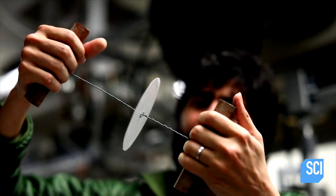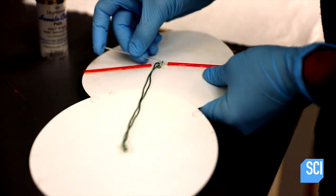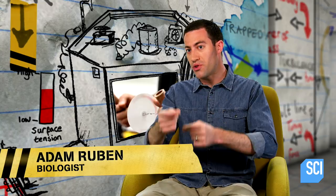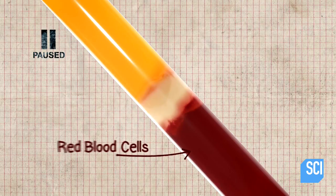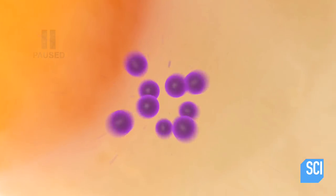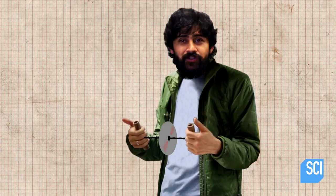But how can paper do the same thing as expensive lab equipment? The blood is loaded into two thin tubes that are attached to the paperfuge, and it separates as the paperfuge spins. The heavy red cells go to the bottom, the lighter plasma goes to the top, and organisms that cause disease, like plasmodium, which causes malaria, would go in the middle.